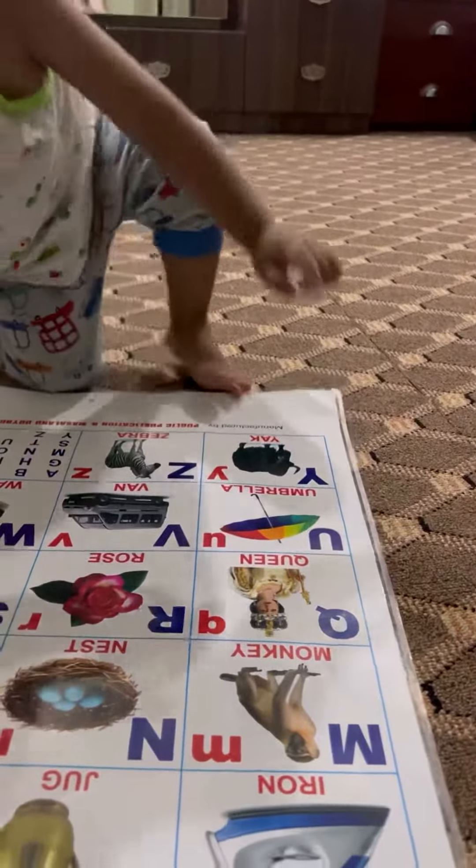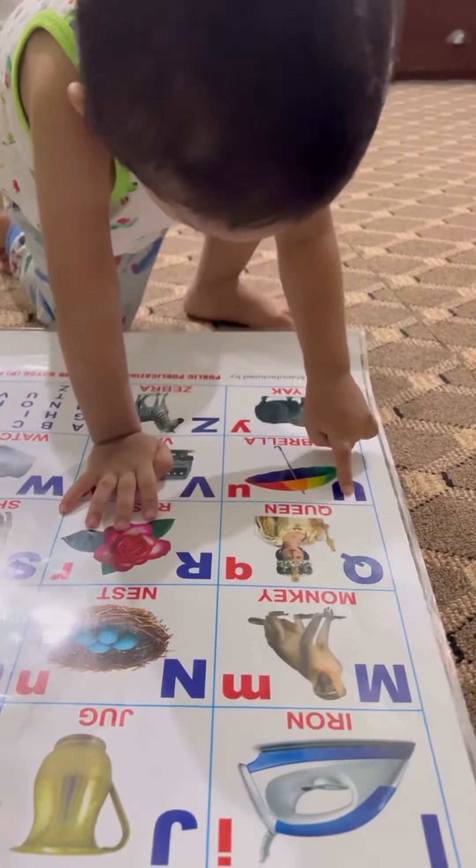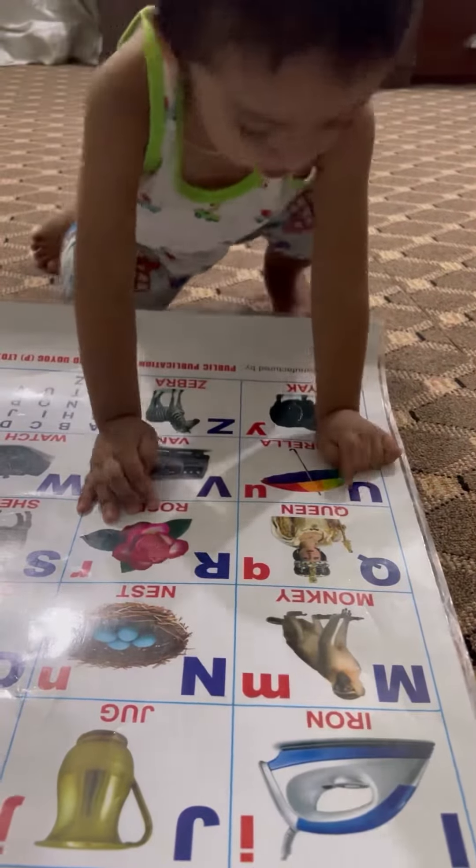Good boy. U for umbrella. U for umbrella.